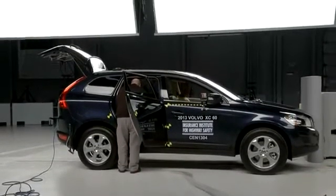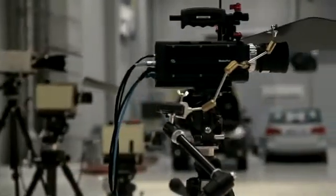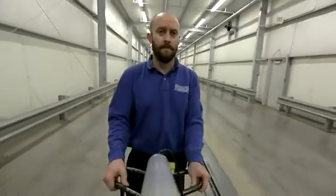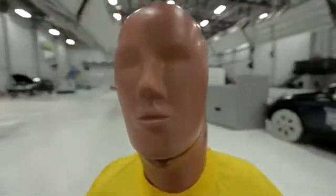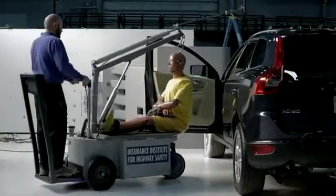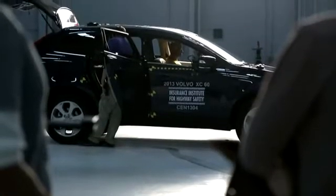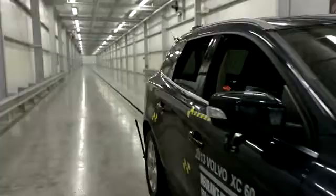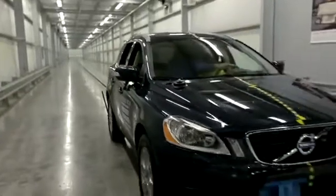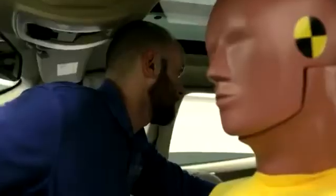Before the crash, one of the things we have to do is make sure all of our lighting and cameras are in a good position to allow us to document what happens during the crash. Following the crash hall, we can move the vehicle back into our shed to let the vehicle and the dummy sit in the temperature-controlled shed right before the crash.